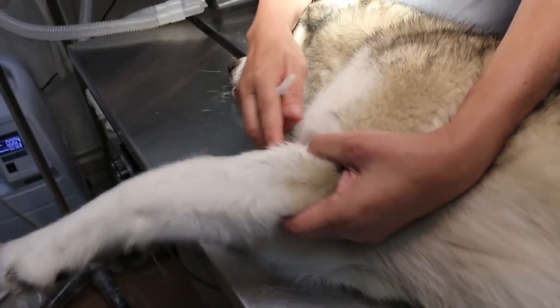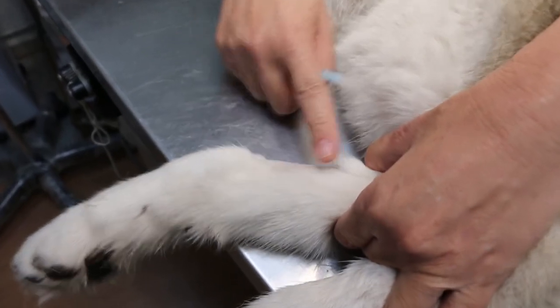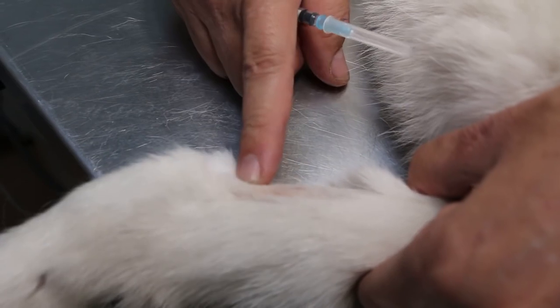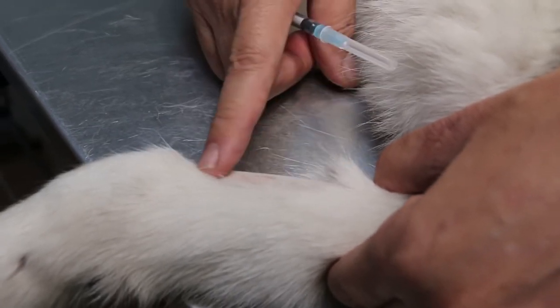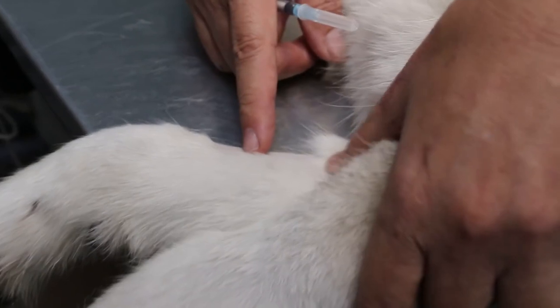Now to sedate the dog — I'm talking to the interns — you don't need to shave the hair. Because this is a big dog, you can actually see the vein or feel the vein. Although university teachers use shaving, it's not ideal because it looks like a blemish.